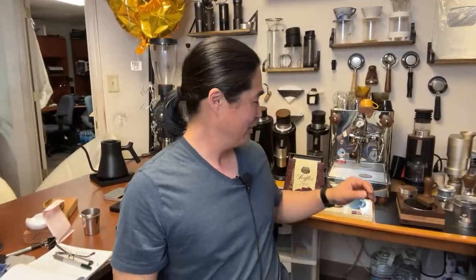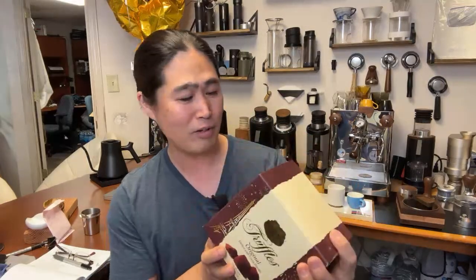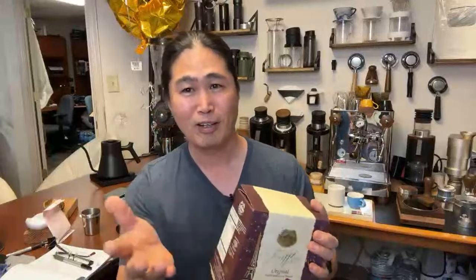Yesterday I was roaming through Costco last night and I saw these truffles — original dust with cocoa powder. I had a couple pieces earlier today. Now, how many people saw on Instagram or even YouTube people putting chocolate on their espresso? In reality, it's not that great.